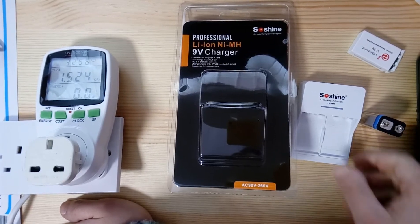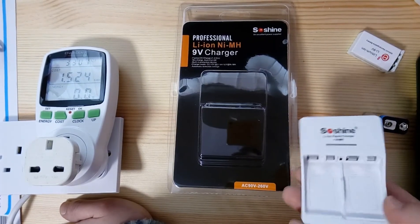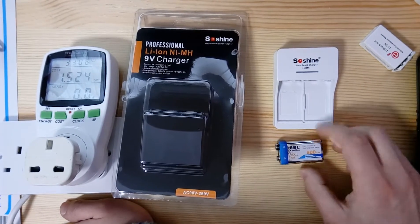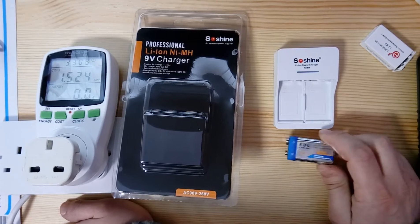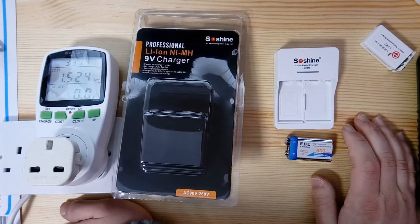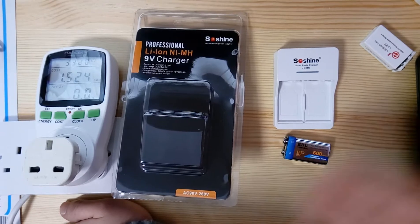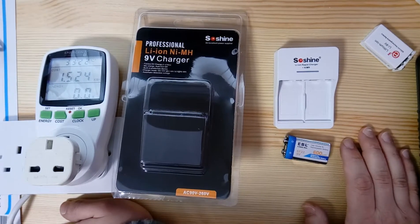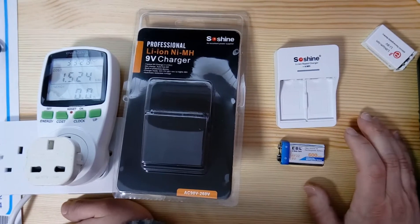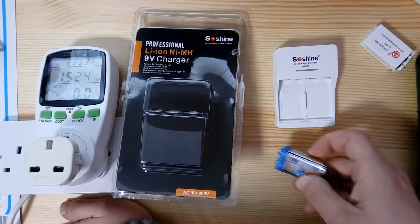So I went ahead and got one of these chargers to see if that could actually be the problem. The most important thing is how I charge these batteries — I use a lab power supply, set to 8.4 volts, limited to 200–300 milliamps maximum. The battery draws constant current, and when fully charged the power supply limits to 8.4 volts until it draws zero current.